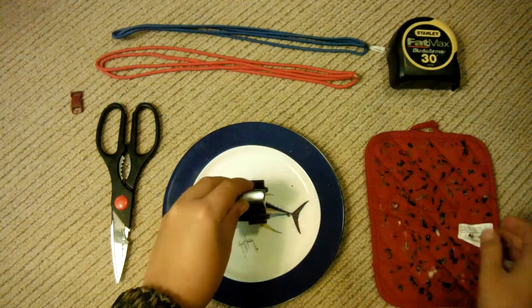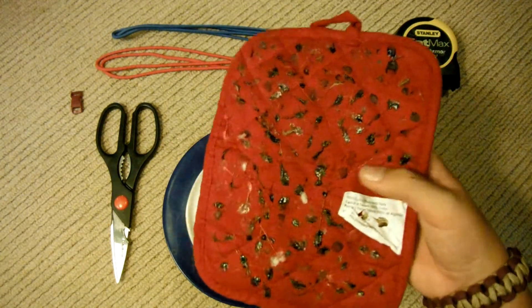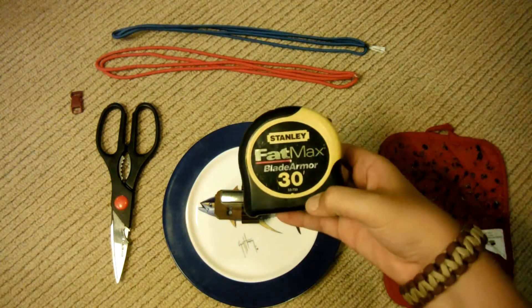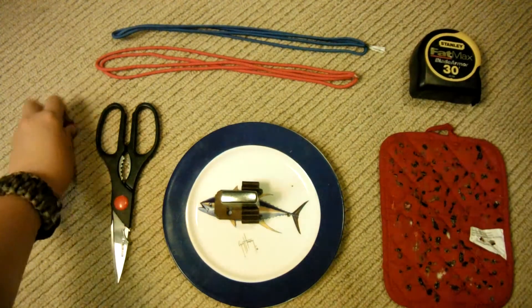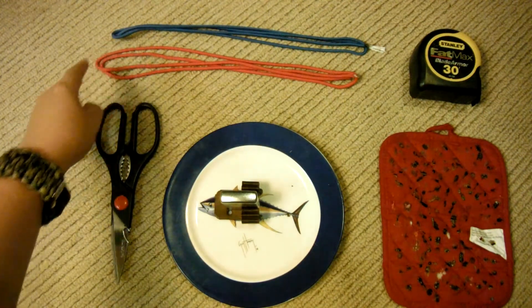And then you're going to need something like this, just to rub your excess melted paracord onto — just something you don't really care about very much. And then you're going to need a tape measure. I'm not going to use it in this video, and you'll see why in just a second. You're going to need a buckle, because in this video I'm going to show you how to use a buckle with it. And then you're going to need paracord, of course.